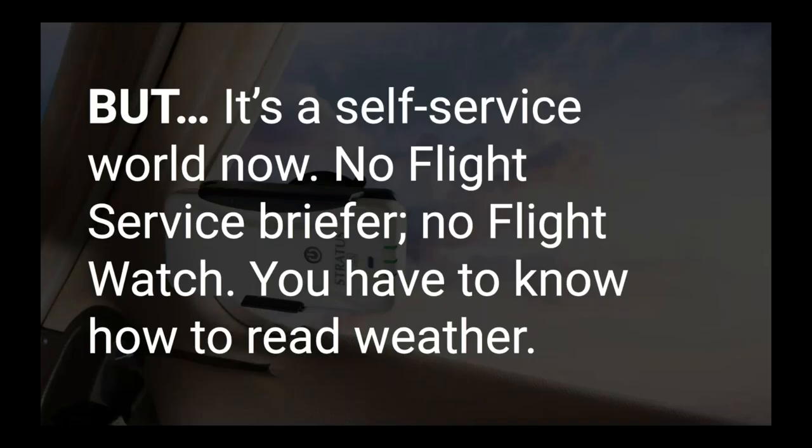A 90% lower fatal accident rate is dramatic, and even if part of that is caused by Datalink weather, that's cause for celebration. But with great power comes great responsibility. It's really a self-service world now — we have access to more weather information than ever before, tools that flight service couldn't dream of 30 years ago. None of us are walking into a flight service station anymore, and very few are calling a flight service briefer. It's really up to us as pilots to make the right decisions.